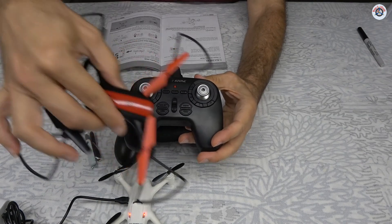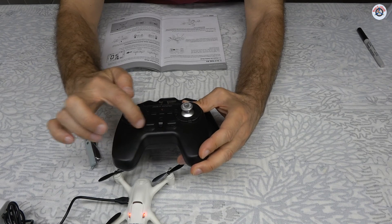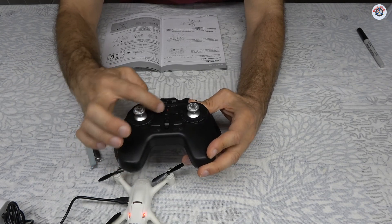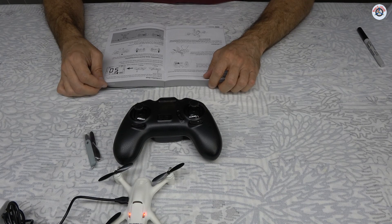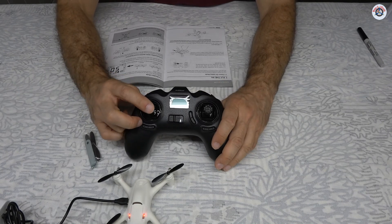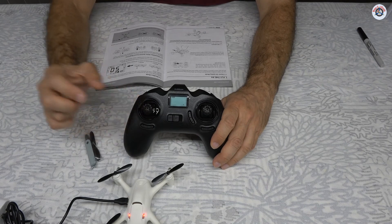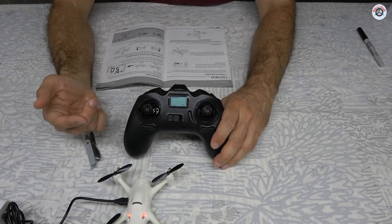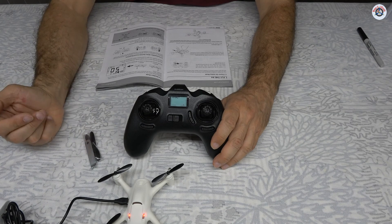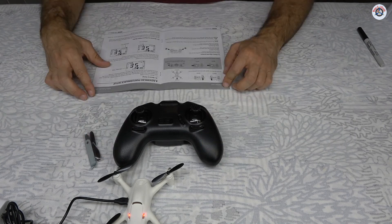The Holliston transmitter had all buttons clearly labeled, making everything easy to figure out. There is a headless mode — to activate it, you press the throttle stick inward (not up or down, just inward) and it clicks. Two beeps means headless mode is on; one beep means it's back to normal. To start and stop the motors, you pull both sticks down and out simultaneously — kind of a safety feature.